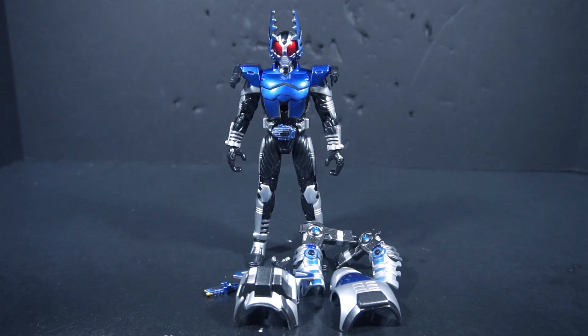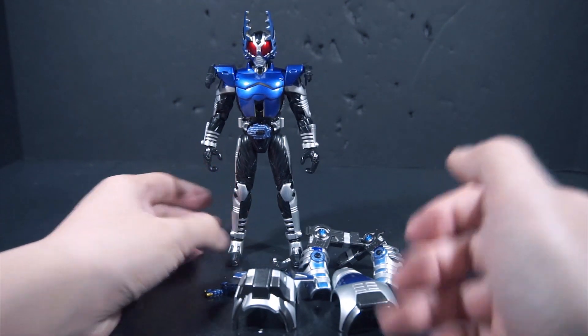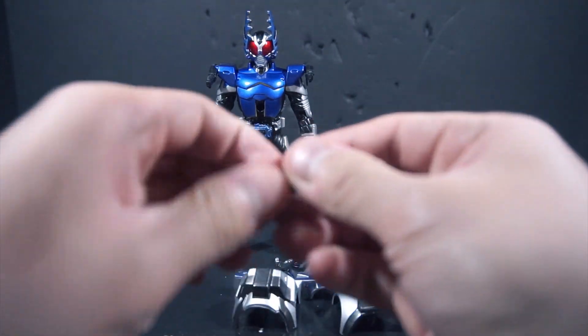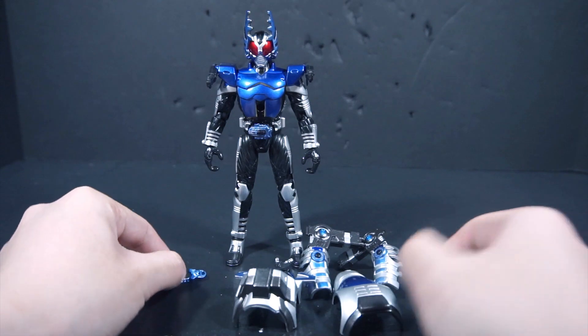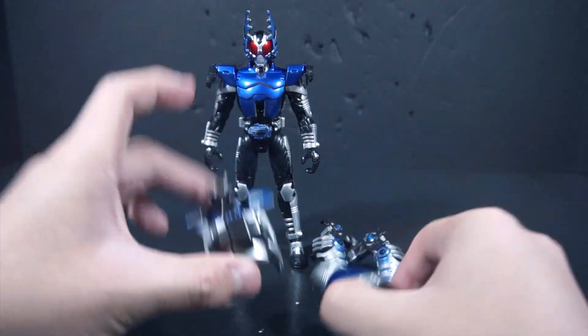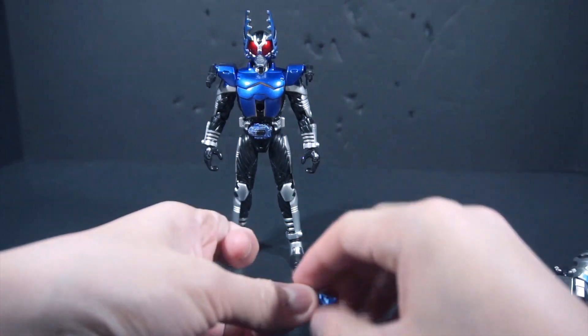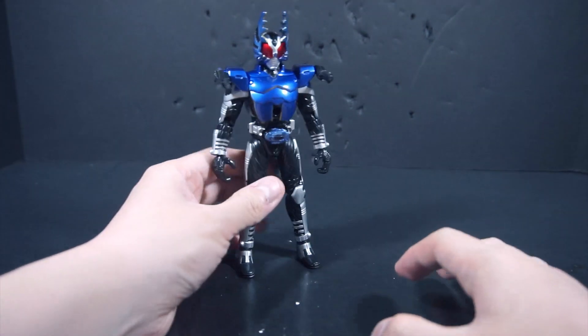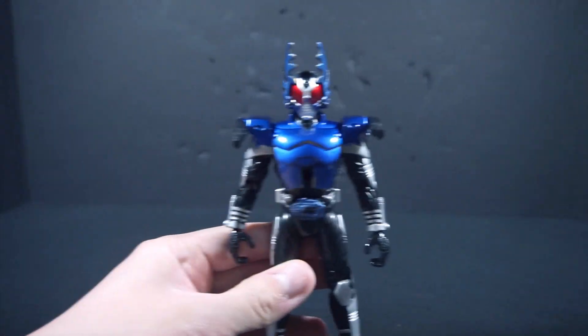Alright, so here we have the contents out. Obviously we get Gatak himself in Rider form, we get the Gatak Zector, and then we get the mask form pieces. I think we should probably look at the pieces later and just look at the figure itself first.